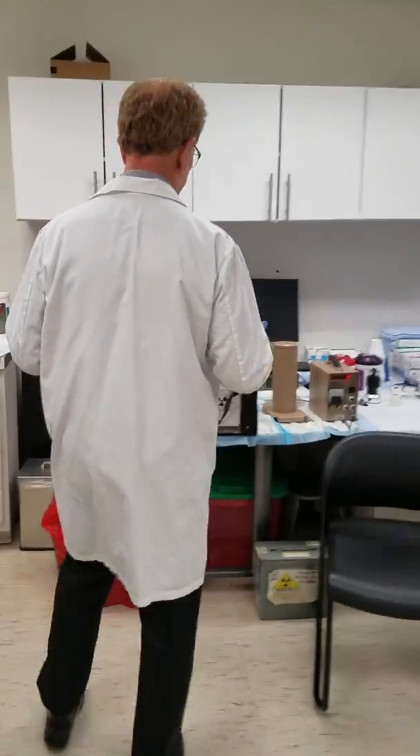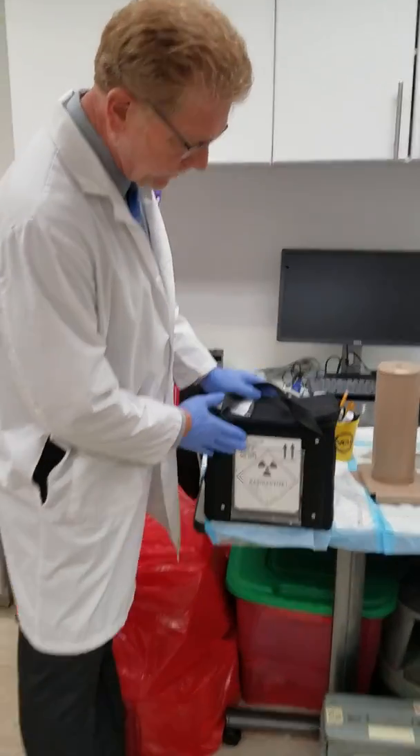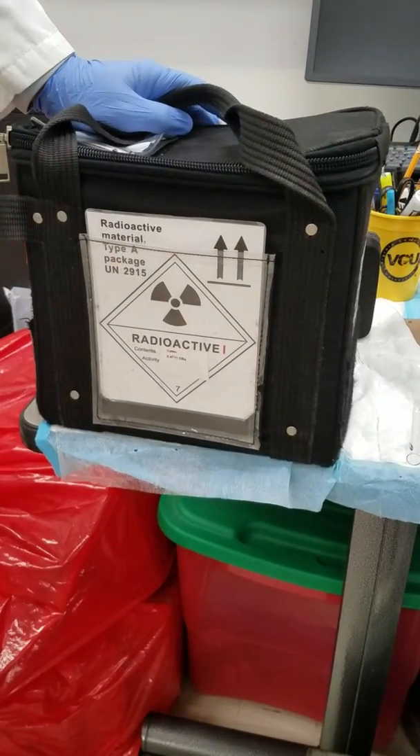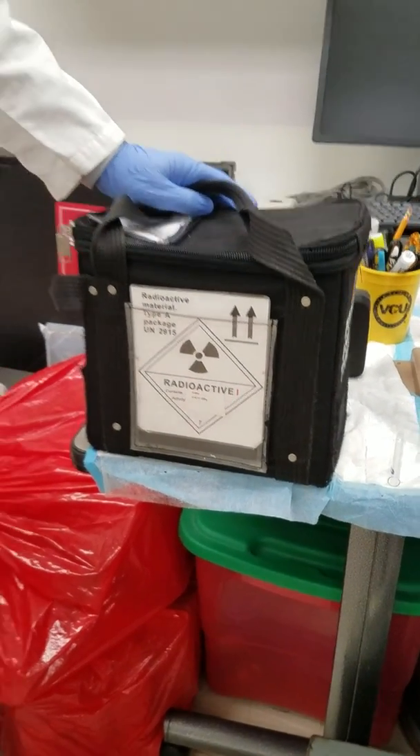Over here we have a radioactive package. This is actually level one — white one is what we refer to it as — and inside it we have some radioactive material.